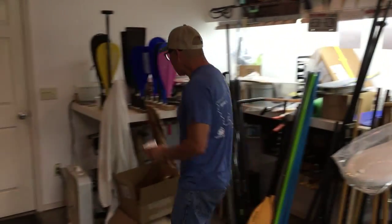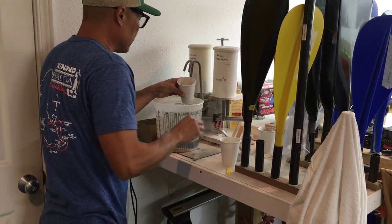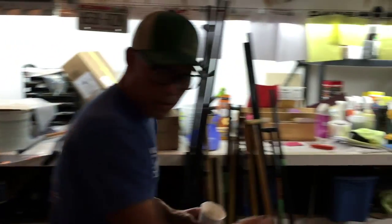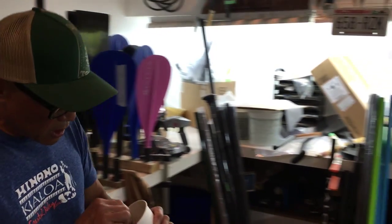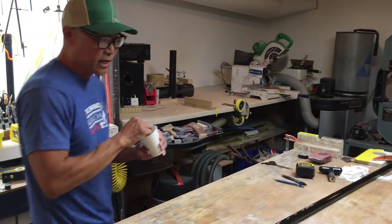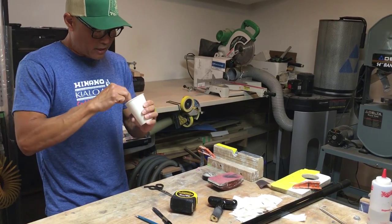I'm going to mix some glue now. We use epoxy pumps — this is a much better way than trying to mix those little container packets, especially when measuring. One pump is all I need for this job. You have to mix the epoxy really well. Some people use Gorilla Glue or hot glue — I haven't tried those, but I'm trying to make a permanent bond and the best thing for bonding an epoxy product is epoxy. If I didn't want them to stay on, I'd use hot glue or something like that.